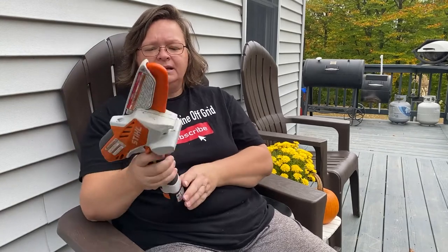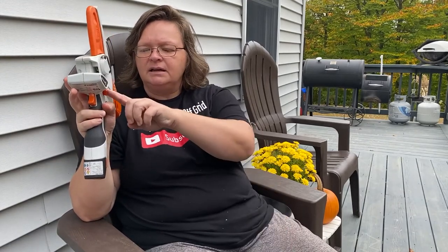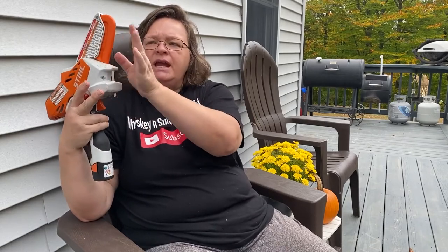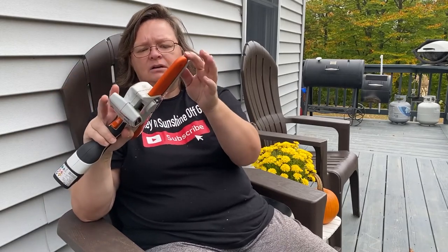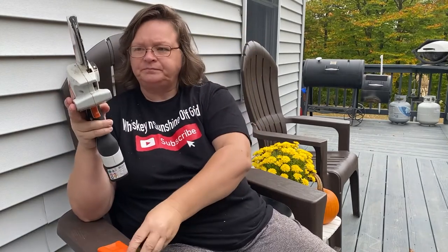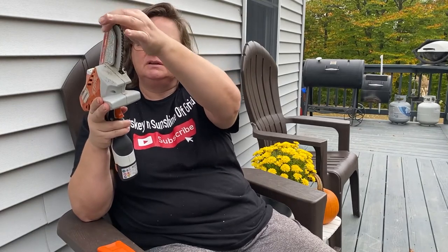It's pretty well-balanced — they did a pretty good job balancing it, so it feels good in your hand. You're not going to make it go off just by clicking the trigger — you've got to push down on the safety and the trigger at the same time. It's got a four-inch bar and chain, you've got your cover for it, and a safety cover for when you're cutting a tree — it lifts up so it doesn't pop back on you.